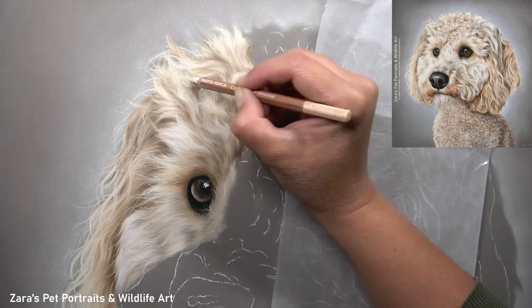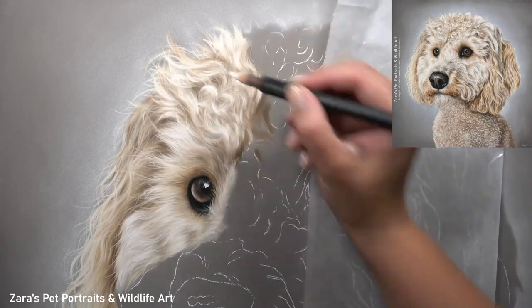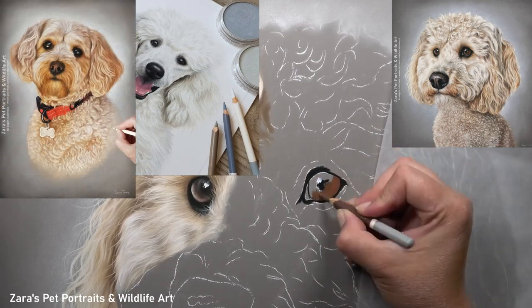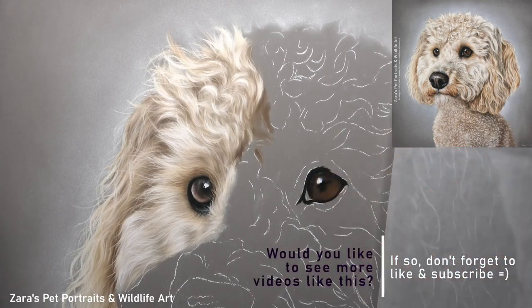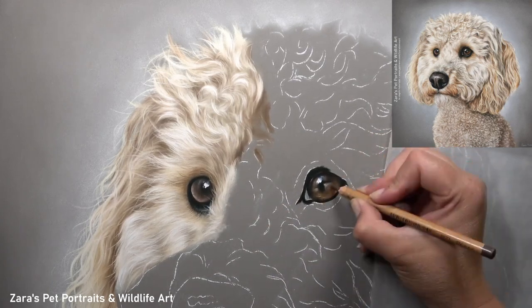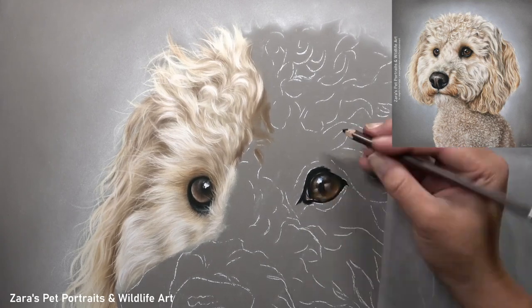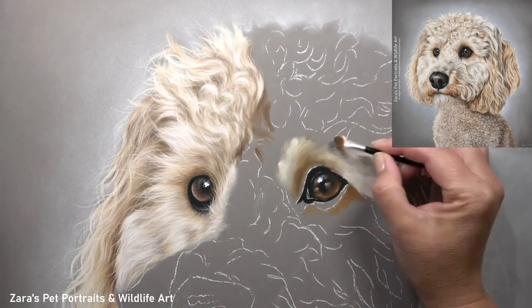I have a couple of full-length tutorials on Patreon that focus on how to draw curly fur — one is a white poodle and the other is a tan beige cockapoo. I'll have a photo in the corner so you can see what those portraits look like, and if you'd like to follow along to those real-time tutorials I'll link all of that in the description below. They are in real time, with no sections sped up or cut out, and a voiceover while I'm drawing, so every single process and every important layer is explained thoroughly in that moment.